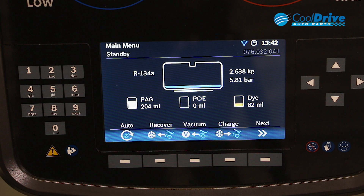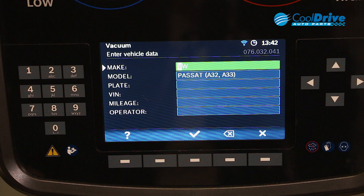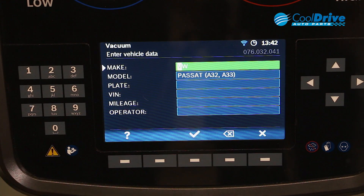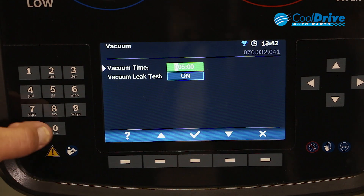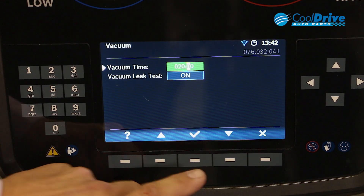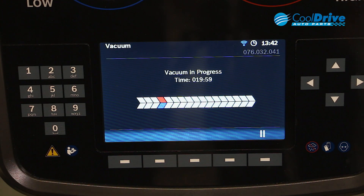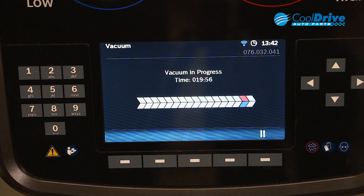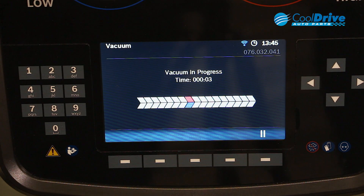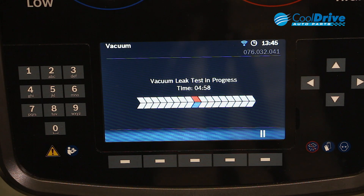For the manual vacuum function, we hit the vacuum key. The machine ensures that there's no pressure in the lines prior to going to vacuum. We're using the same vehicle, so we can go forward and set our vacuum time. We want to perform a vacuum leak test, so we leave that on and the vacuum process begins. Upon completion of the vacuum process, the machine will then automatically go in and start performing the leak test.